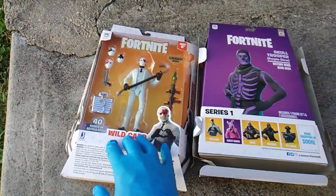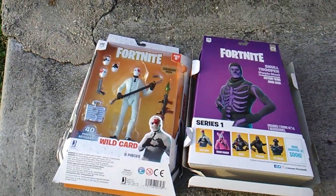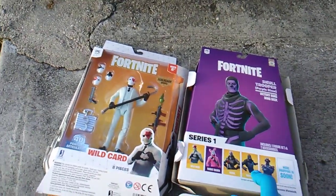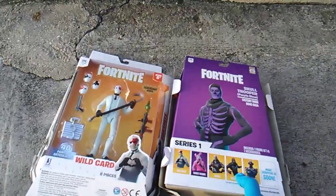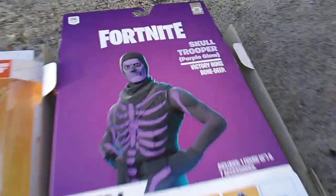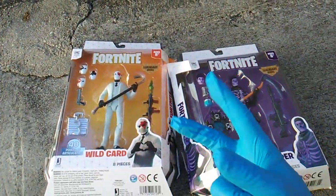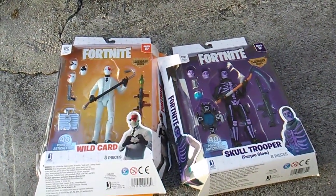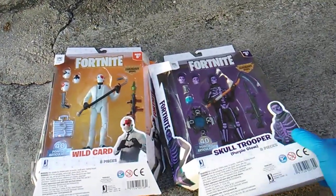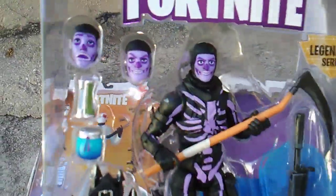They dropped in Series 1 — they dropped six figures. Wild Card is short-packed: I observed a full, untouched, untapped case and Wild Card is in the case only one time, and the Enforcer is in the case only one time. All the others, including the purple glow Skull Trooper, were in the case two times. But I had to get it popping, snapping, and crackalacking with my Skull Trooper purple glow.